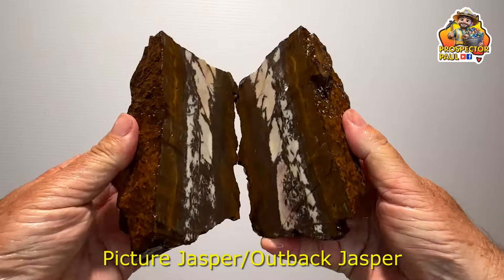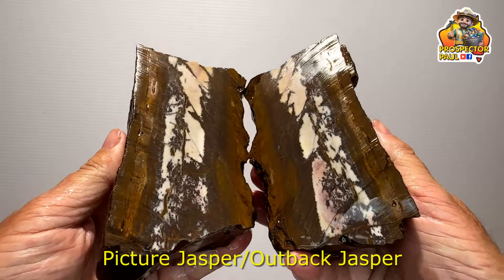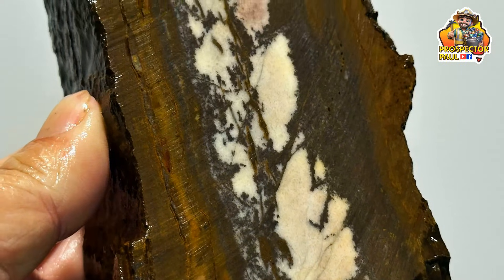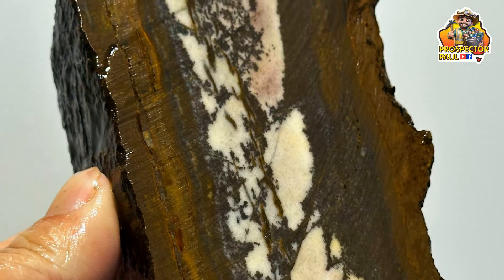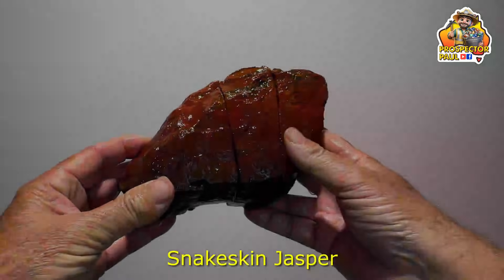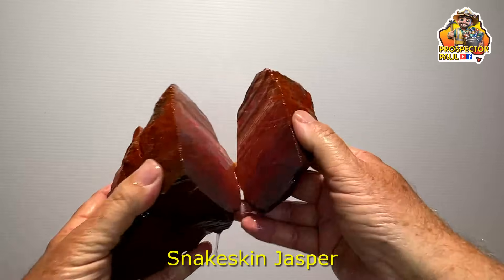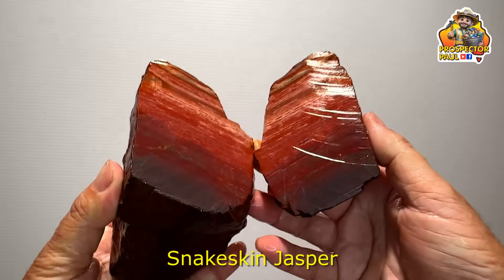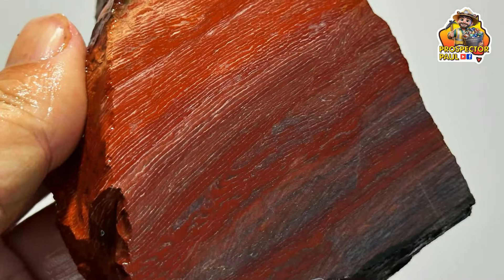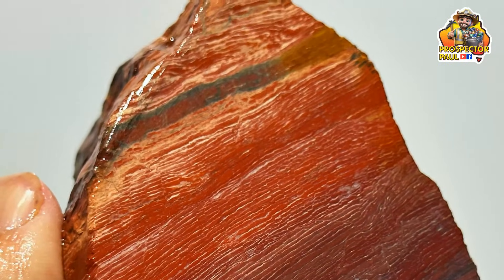Now this is either picture jasper or Outback jasper. I've been calling it picture jasper for years but now I've started to notice people say it might be Outback jasper — so take your pick, I guess. This one here is again some snakeskin jasper, but look at that colour at the bottom — I think it might have just a hint of iron in there making it dark. So dark at the bottom going up through a whole beautiful range of reds and oranges. That's nice, I like it.